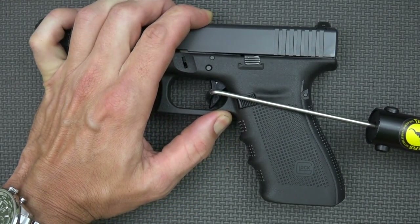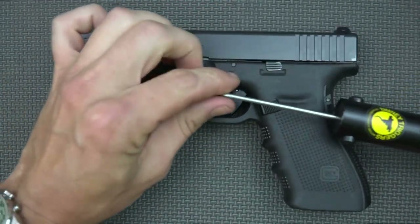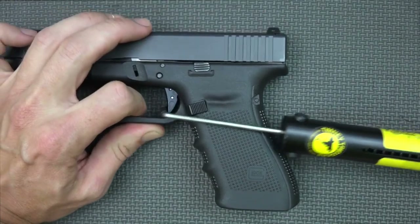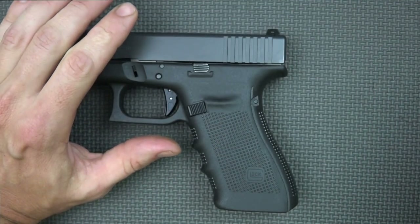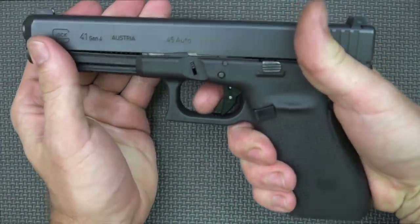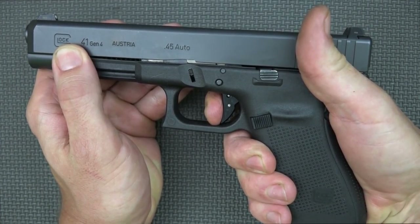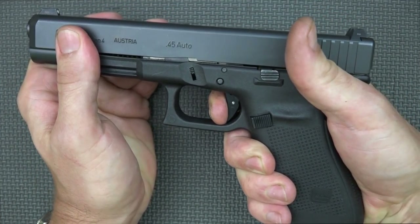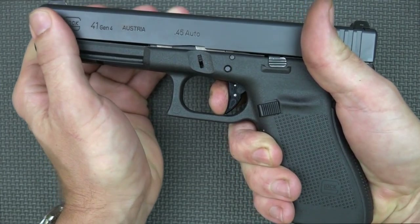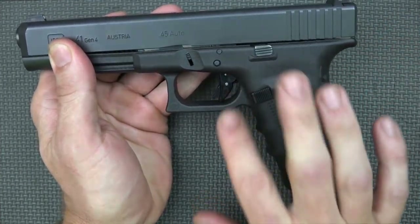Everything on this gun is factory except for that trigger — the springs, connector, everything else is still the same. Comparing it to the factory trigger: with this one we're just over five and a quarter pounds, versus right around six with the factory. So it does tend to be about half a pound lighter — not making it super light, but the big difference is the travel. When you start your press, you're already at the wall — no creep or mush at the beginning. You have a little bit of pressure to travel through and the reset is a little bit shorter as well, still nice and audible and tactile. It makes for a much shorter trigger travel overall — that's really the big advantage.